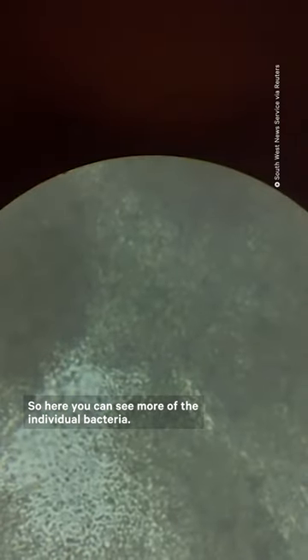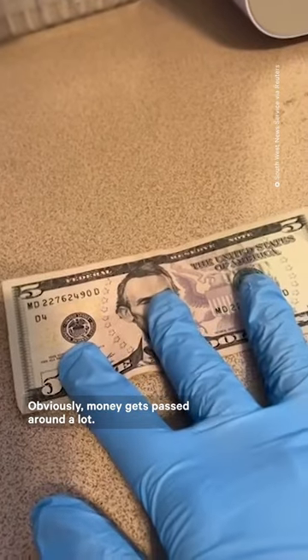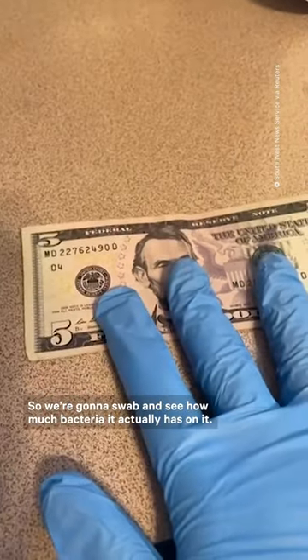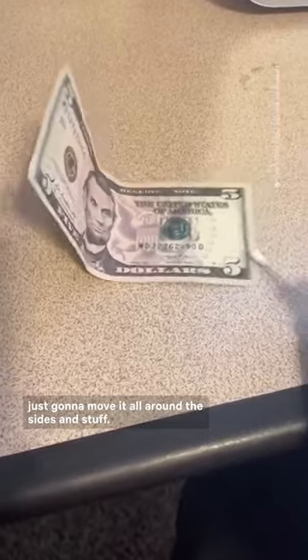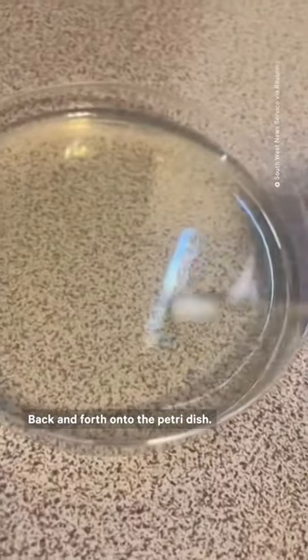So here you can see more of the individual bacteria. Obviously money gets passed around a lot, so we're going to swab it and see how much bacteria it actually has on it. Just going to move the swab all around the sides and stuff, then get it back and forth onto the petri dish.